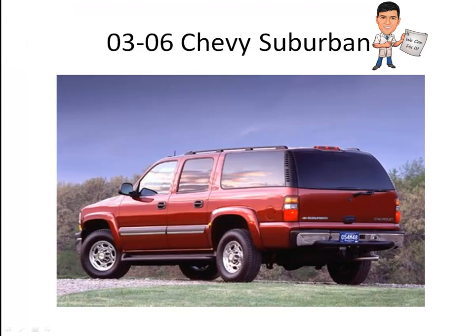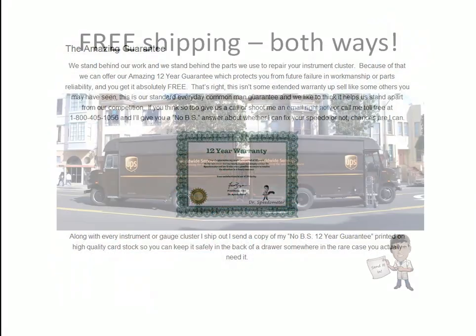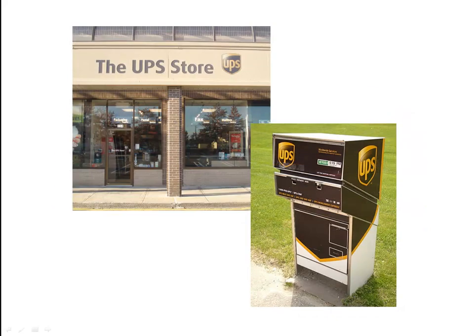If you have a 2003 to 2006 Chevy Suburban with any of these instrument cluster problems, I can help. I offer an amazing 12-year guarantee on my work, and I pay for all shipping charges both ways. That's right, I'll email you a prepaid UPS shipping label. All you have to do is tape it to your box and drop it off at any UPS store or UPS dropbox location.